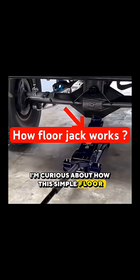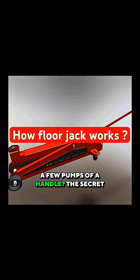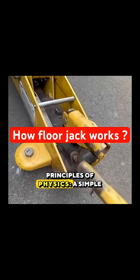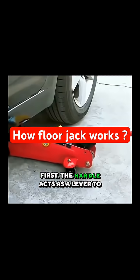I'm curious about how this simple floor jack can lift a massive car with just a few pumps of a handle. The secret isn't one, but two different powerful principles of physics: a simple lever and the power of a trapped liquid.